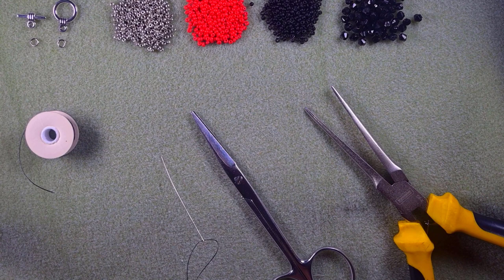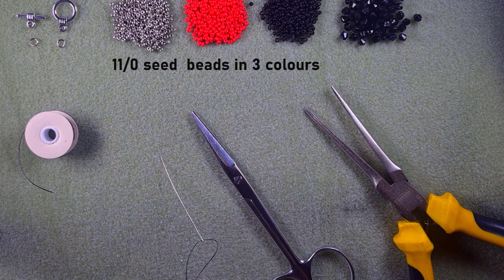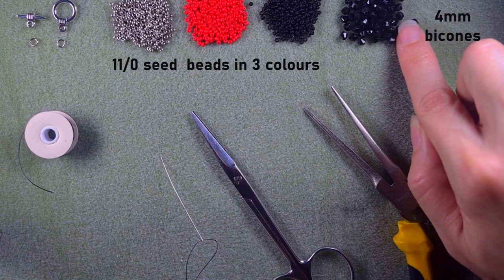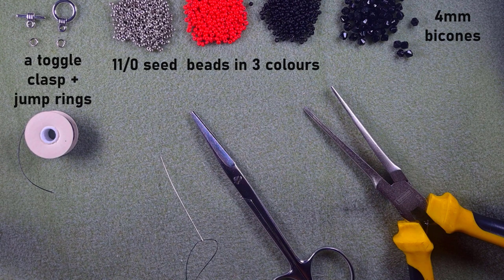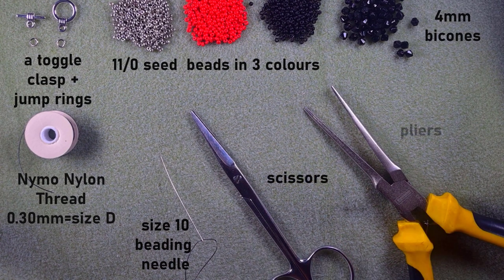For this video I'm using three colors of 11/0 seed beads: silver, red, and black. I'm also using four-millimeter bicones in black, a toggle clasp, and two small jump rings. The thread is nylon, 0.3 millimeters or size D, and I'm using a size 10 beading needle, scissors, and pliers to attach the clasp. I'll take about three feet — 90 centimeters — of thread on my needle.